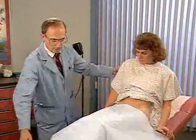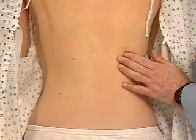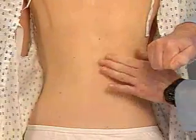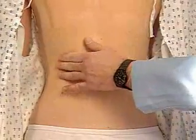Finally, assess for kidney tenderness when the patient sits up. Place the ball of your left hand on each costo-vertebral angle in turn, and strike it with the ulnar surface of your fist. Normal kidneys are not tender.